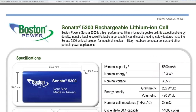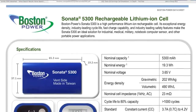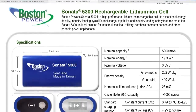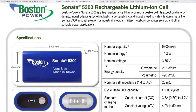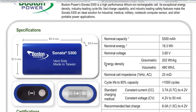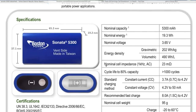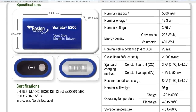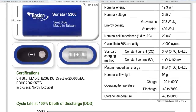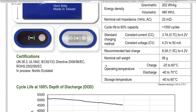Here's the data sheet: nominal capacity 5300 milliamp hours, nominal energy 19.3 watt hours per cell. Nominal voltage is 3.65 volts. Gravimetric energy density is 2.2 watt hours per kilogram, volumetric is 490 watt hours per liter. That's actually pretty good — Tesla Model S is around 250. So these are pretty high energy density. Nominal cell impedance is 23 milliohms. Cycle life to 80% capacity: greater than 1000 cycles. Pretty legit cells.